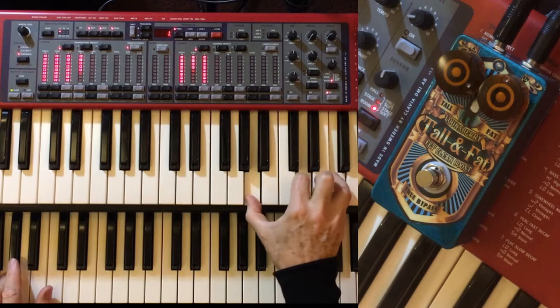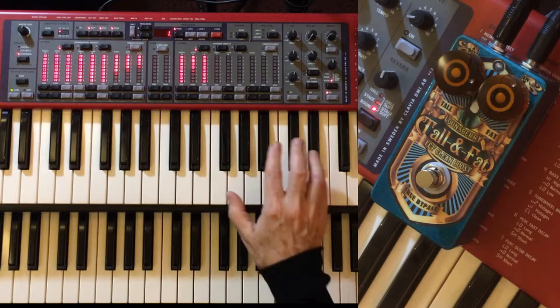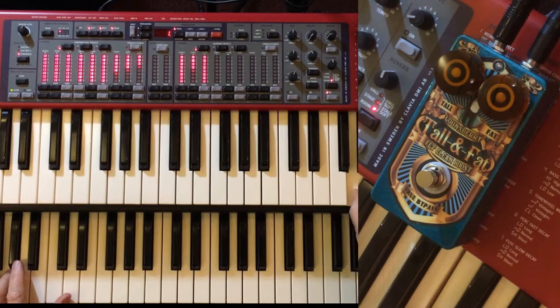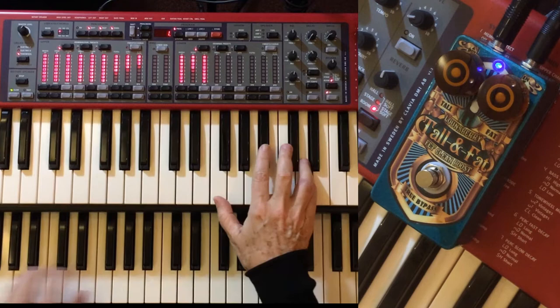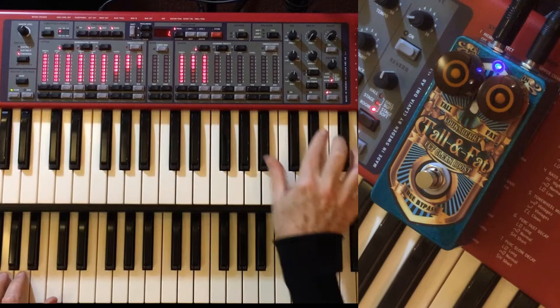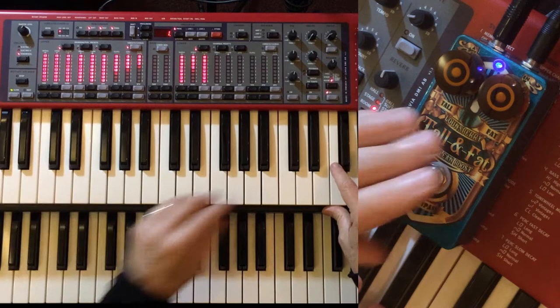This is the Tall and Fat with the organ set with more of a full registration. Tall and Fat's off at the moment and no vibrato. Just put the Tall and Fat on. It's a little strange without any vibrato or Leslie effect, but that's the pure tone. This is with vibrato — Tall and Fat off.